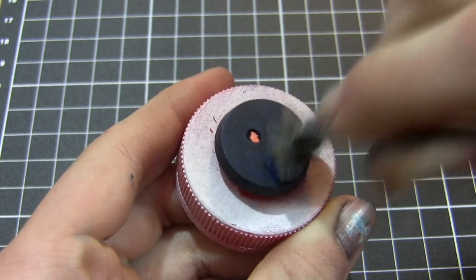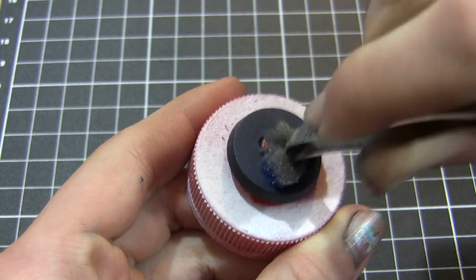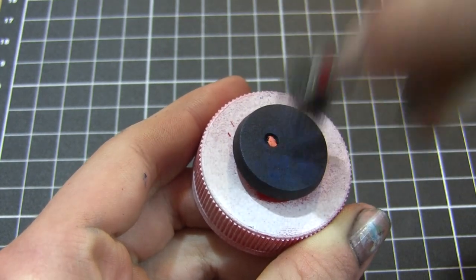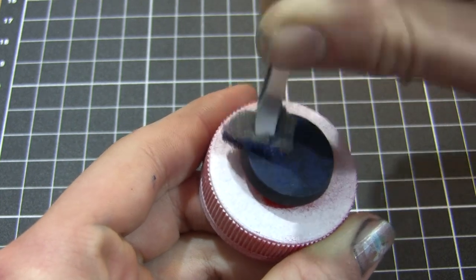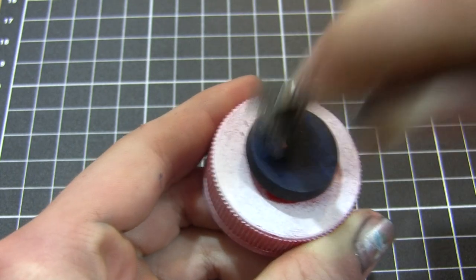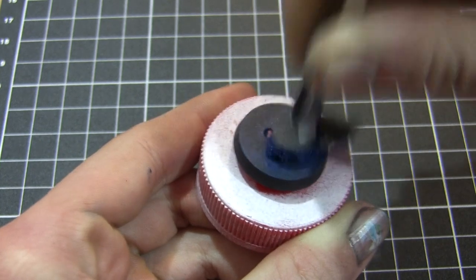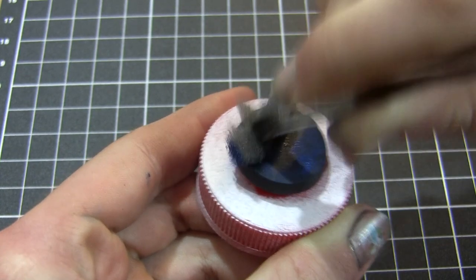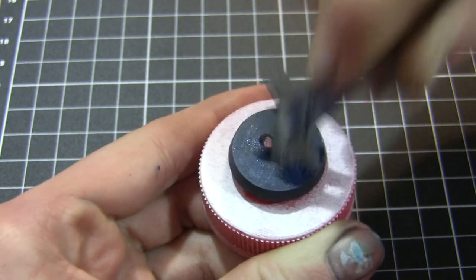Now I apply the next layer of blue. This time we're using Signar Blue Base, again by Privateer Press, using the same method with the piece of sponge to stipple randomly all over the surface. With these next layers, I'm being very careful to leave the previous layers of blue showing through, because we really want those deep, dark tones of bluish black to show through in the end, as this is going to give our marble lots of depth and visual interest.